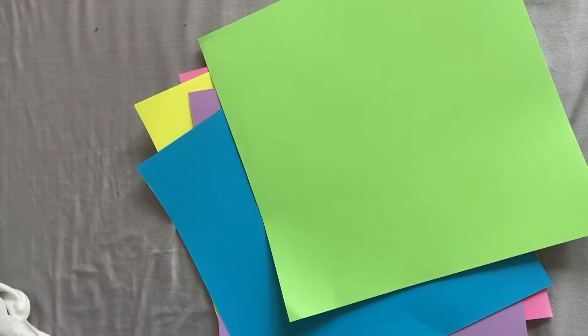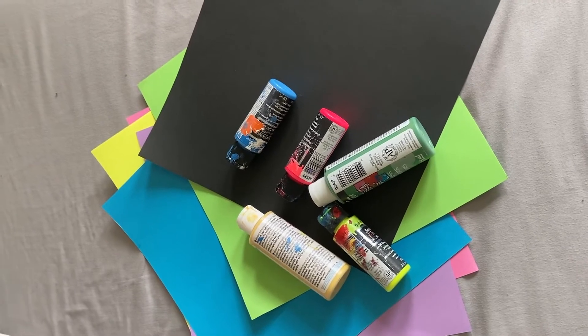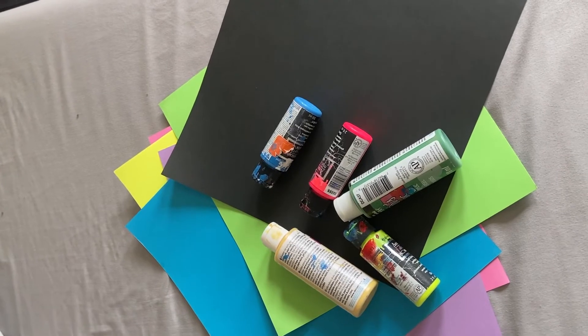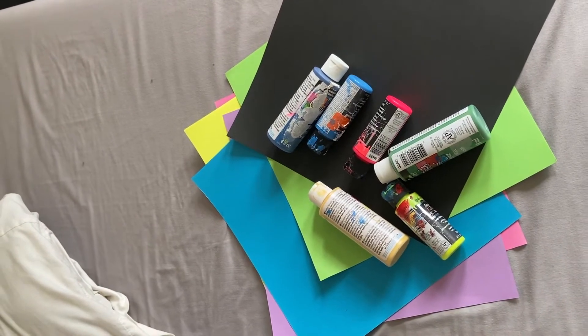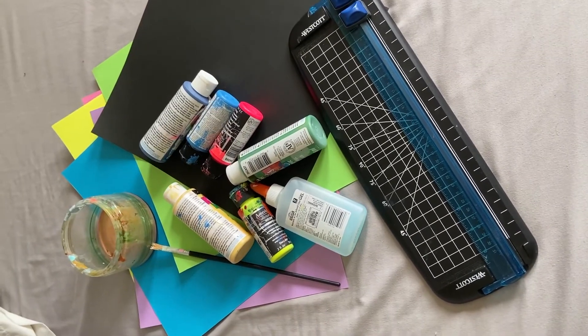Before we get started, let's talk about the supplies that we need. We will need some really bright colored construction paper — the more bright you can find, the better; neon would be preferred. You also need black construction paper and brightly colored paint — think neon colors, yellows, oranges, bright colors like that. You also need a blue; you can use two different shades of blue, or one shade of blue with white. If you have a paper cutter, that would be ideal; if not, scissors will work. You'll also need glue, a paintbrush, and a dish for water.